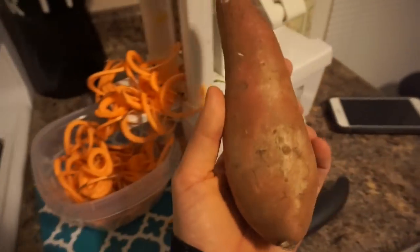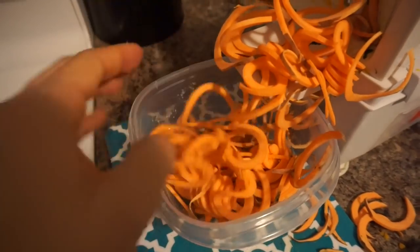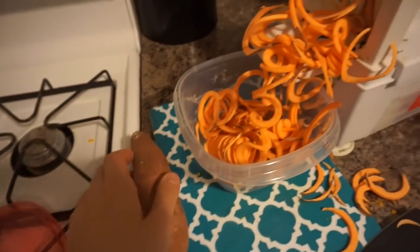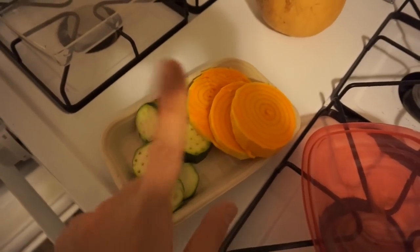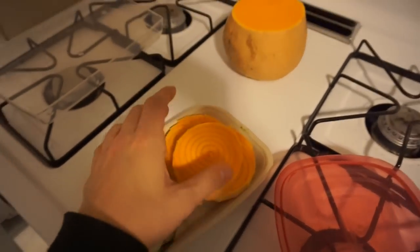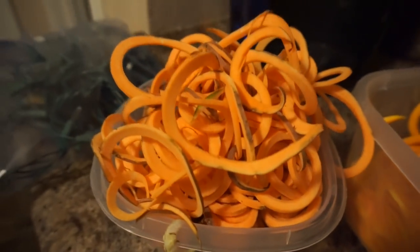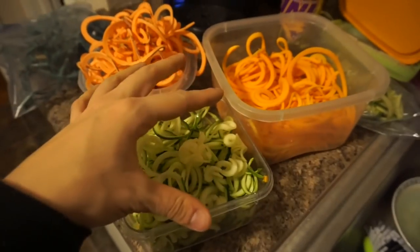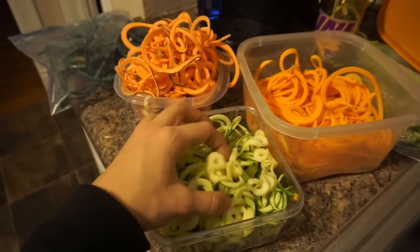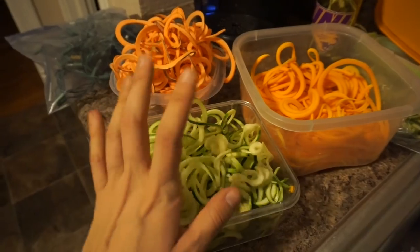This one is sweet potato — I had two sweet potatoes and didn't feel like chopping them up this week. You can do sweet potato noodles and it saves tons of money versus buying them for $4.99 at the store. You can combine all three — zucchini, sweet potato, and butternut squash — or do two of them, one of them — it's totally up to you and it's super easy and prep friendly.